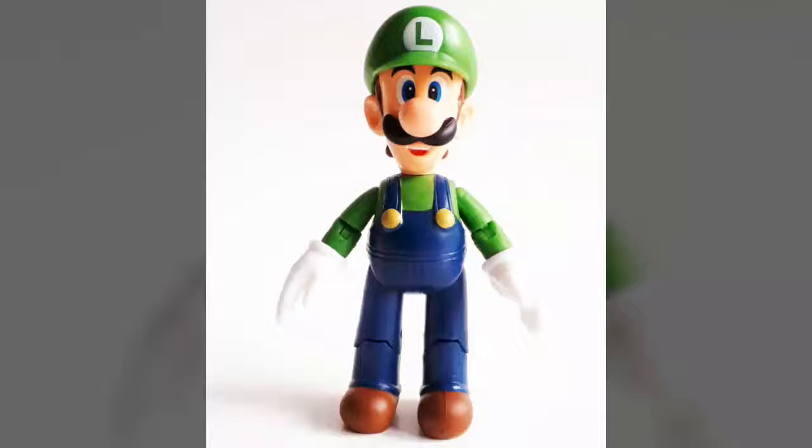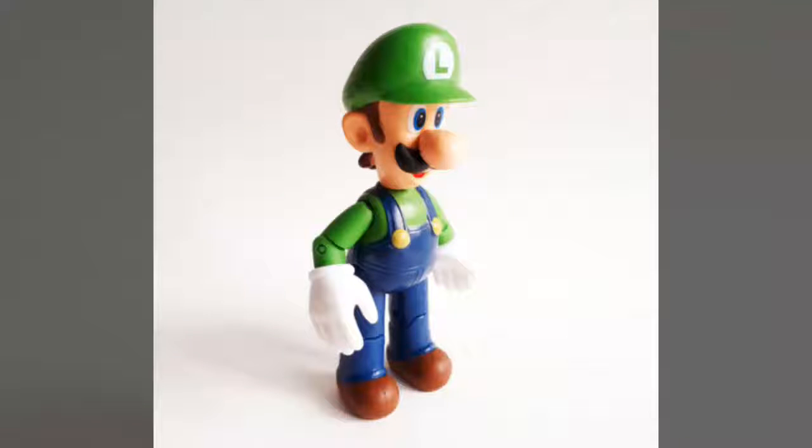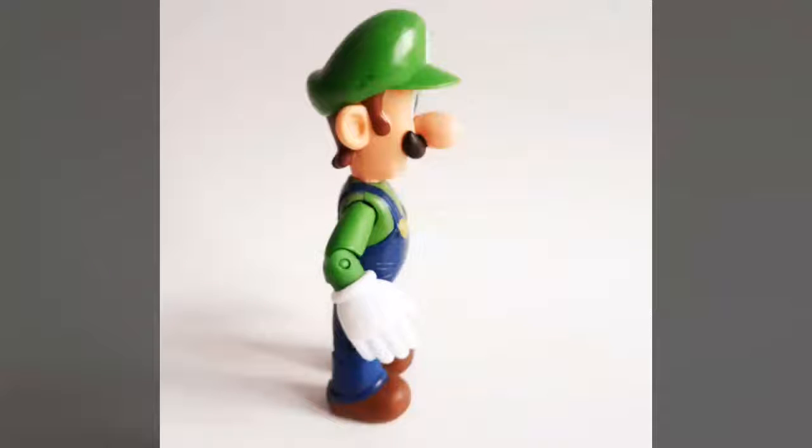Since making his debut back in 1983 as part of the classic Super Mario Bros. arcade game, Luigi has always found himself the less popular option of the gaming world's true dynamic duo. A character often left in reserve for younger siblings and the friends you rarely hung out with, Luigi hasn't had the easiest time proving his worth. However, with this awesome little action figure, the younger Mario Bros. proves that he is more than capable of standing on his own.